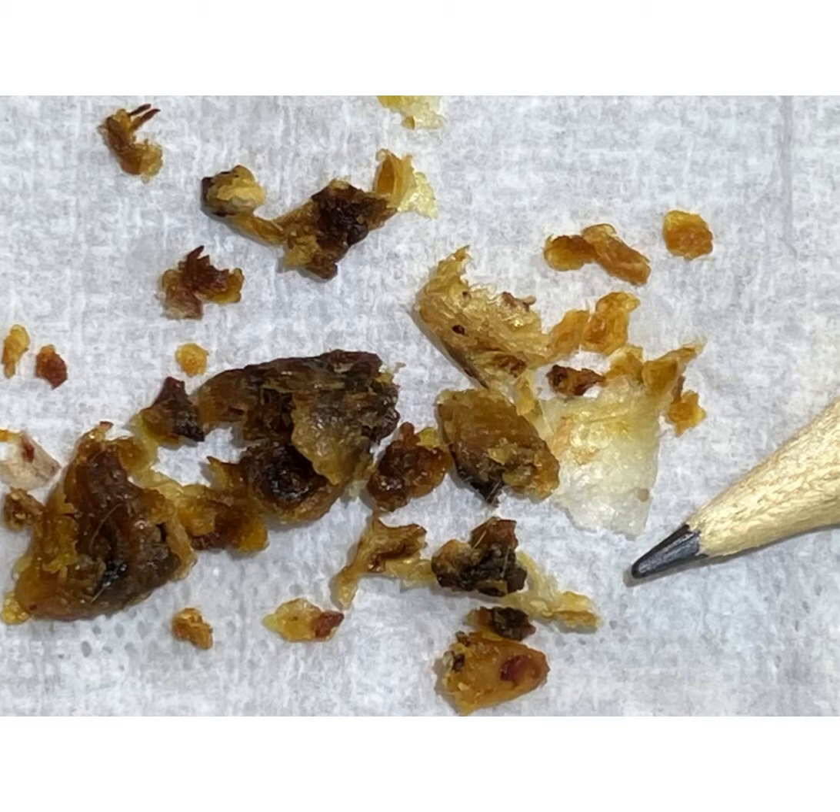And that's all the debris we've removed from both ears — you can see it's quite a big haul there. I hope you enjoyed that video. If you are interested in the Waxscope, please email info@clearwax.co.uk. Thank you. Bye.